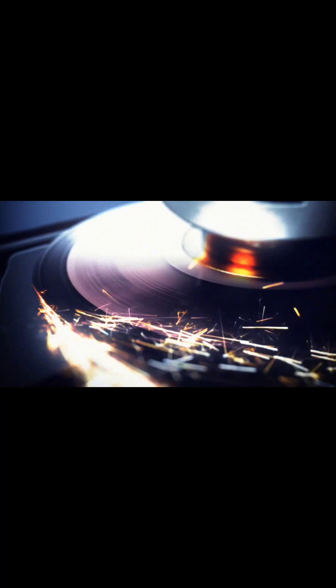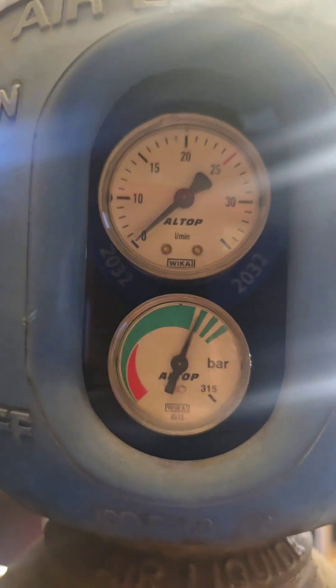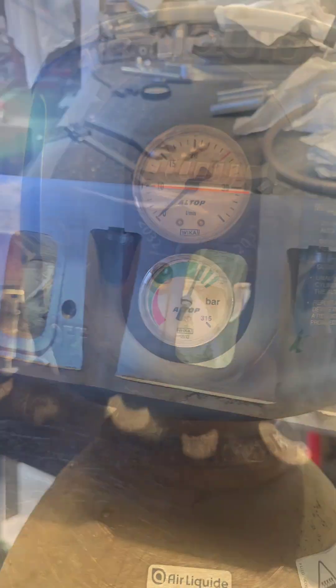We're going to do this with helium. As far as flow rates go, I'll show you now. This is our helium — I'm going to run this at about 15, it's sitting at about 17 so that should be fine. We'll set the line up and then go to the machine.